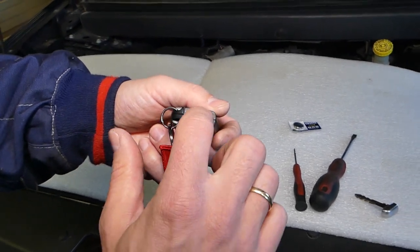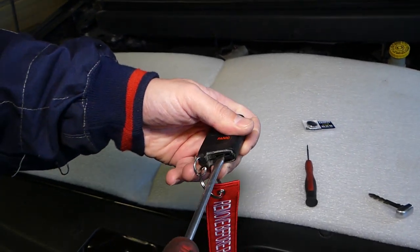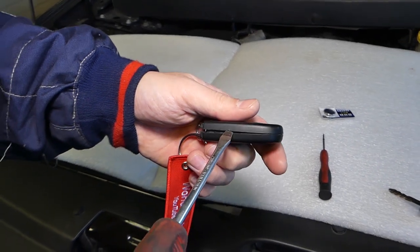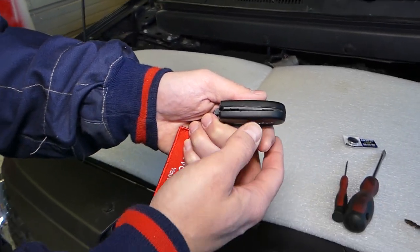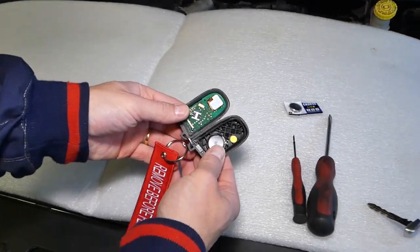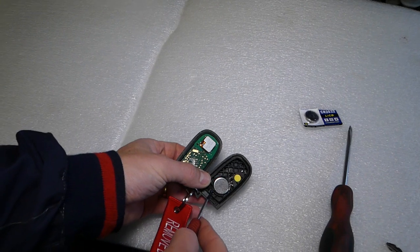This is a white spot where you can stick a flat head screwdriver and pry sideways, and your key will start separating. Be careful when you pry not to damage the plastic — you can use a plastic pry tool as well. Right here, that's your battery.